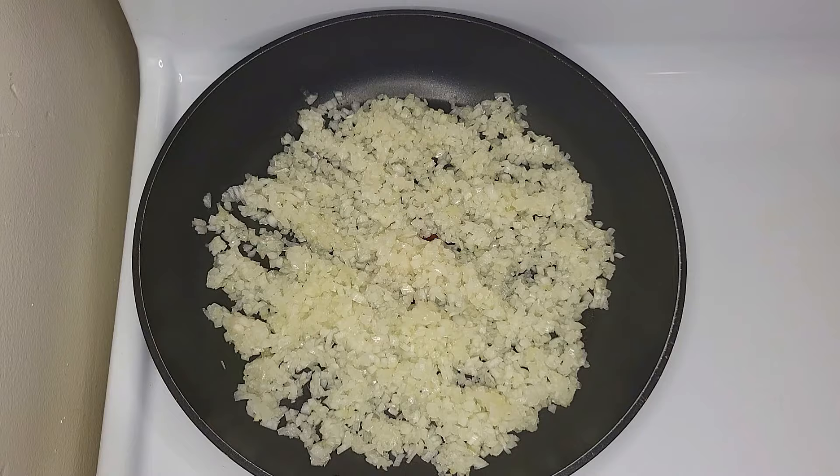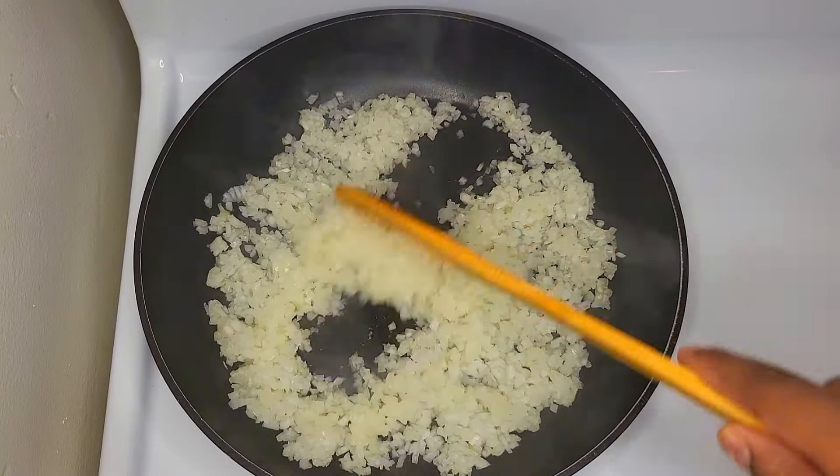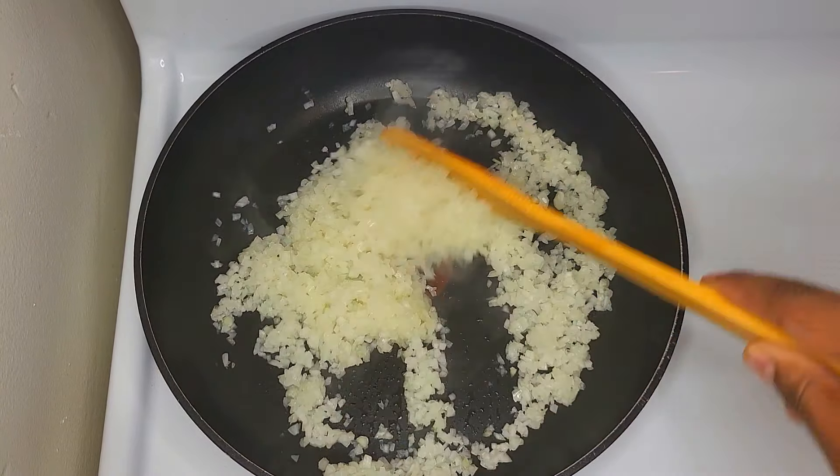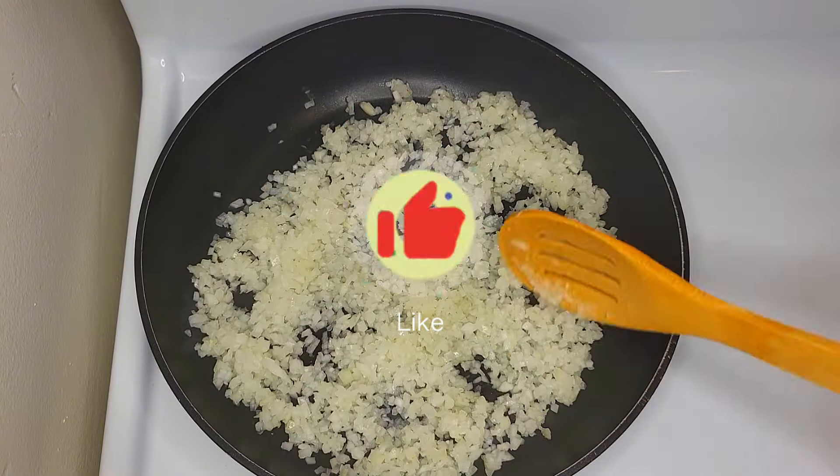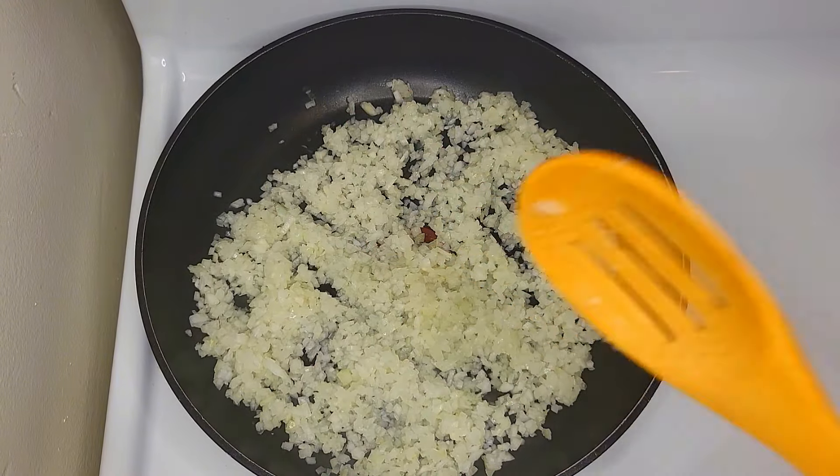If you haven't seen any photos, make a video. I like it a little bit around.